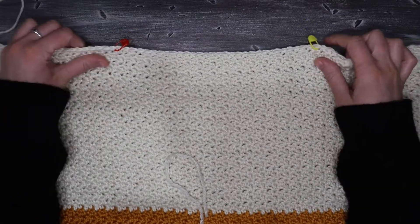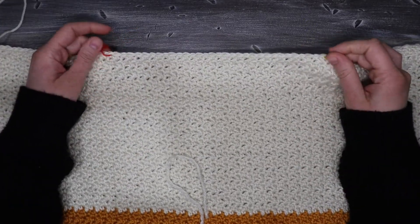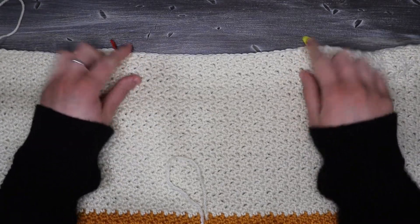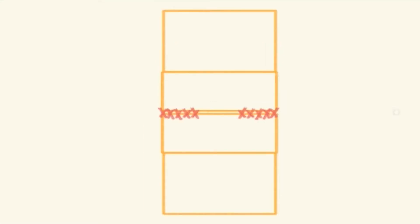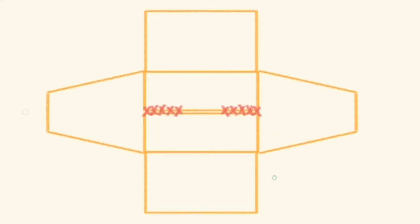Once I have my front and back panels complete, I'm just going to mark out where I want my neckline to be. Then I'm going to place the front on top of the back panel and sew up the shoulder seams, making sure to leave enough space for my head to fit through. Once that's done, I'm just going to flip open the sweater so that we can work the sleeves off the side of the body.